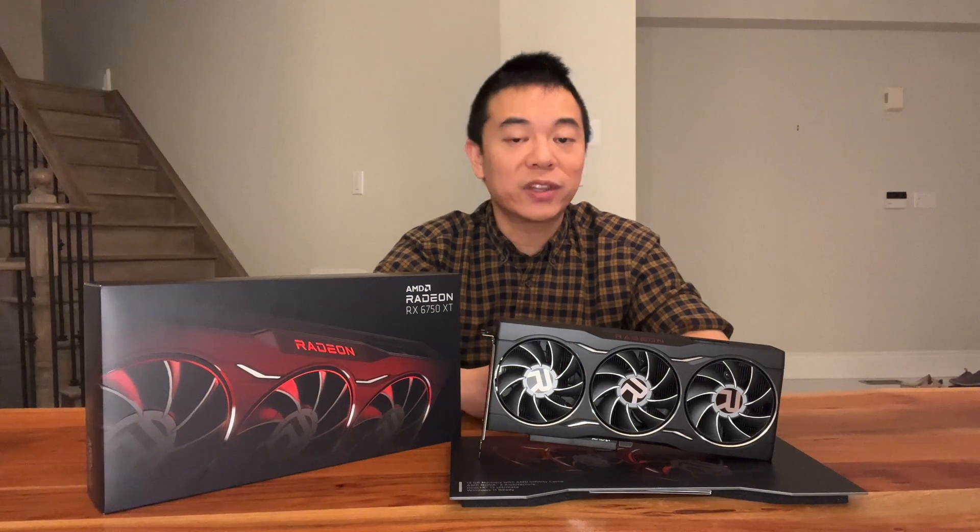Okay guys, so that's it for the unboxing video of the AMD 6750 XT from AMD. This is the reference board that came out on May 10th. Let me know what you guys think of it in the comments below — what do you think of how it looks and whether or not this is something for you. Take care now, bye!